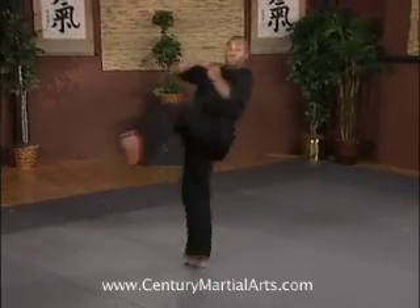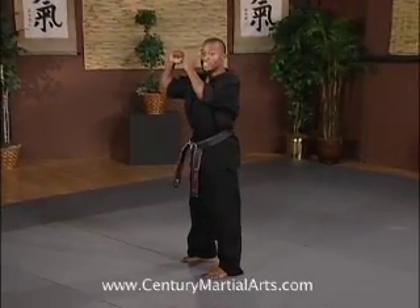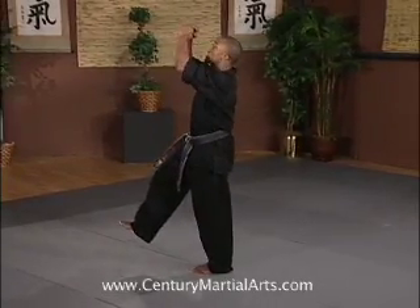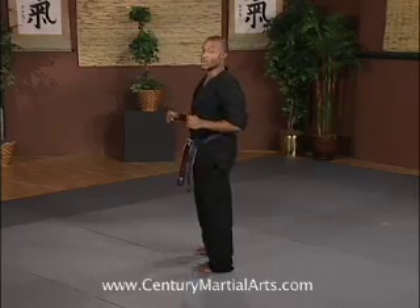After the tornado kick, you want to use your hands, head, and chest with your leg to get your entire body up as high as possible for the corkscrew.